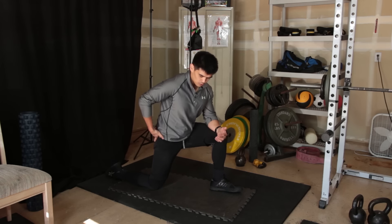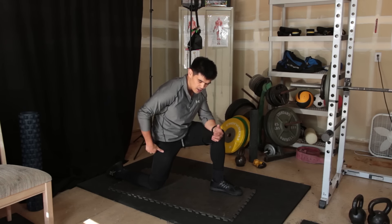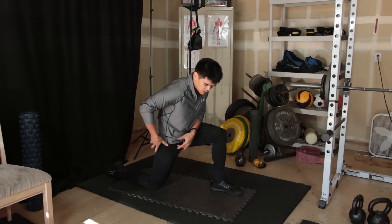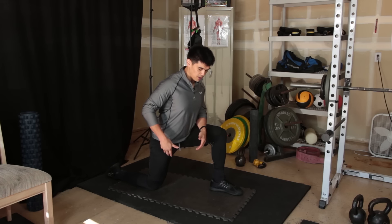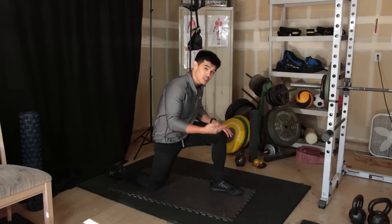Put this back foot down, rotate this pelvis forward, and really activate this glute as tight as you can. Now I'm leaning forward, my knee is on the ground, and my pelvis is in a posterior tilt — rotating it forward like this. You might actually feel a stretch already from there.